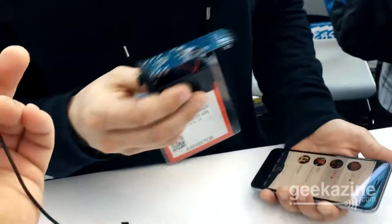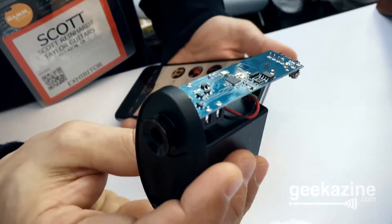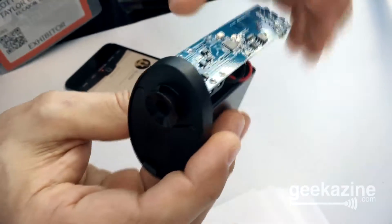My name is Scott Reinhardt, I'm with Taylor Guitars. Taylor Sense, in a nutshell, is a smart battery box that we've developed. It's a 9-volt battery box that actually replaces any of the 9-volt battery boxes in any Taylor guitar. Simply pop out the one that you have, this one reconnects, and you're off and running.